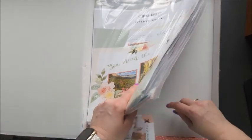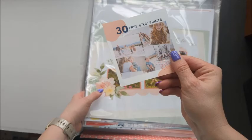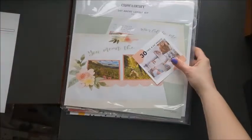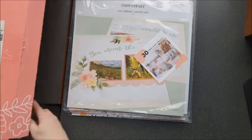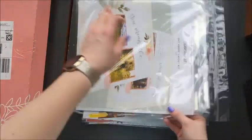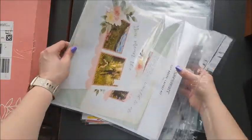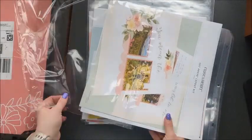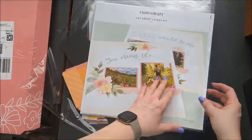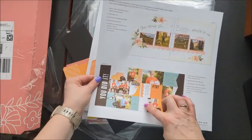You also get, in each one, 30 free prints through Pursnickety, and then each Ziploc bag has one for each month. So this is May, and I'll show you the first month and then we'll just kind of take a quick look at the next ones. In each one, you get the instructions on how to make those two layouts.